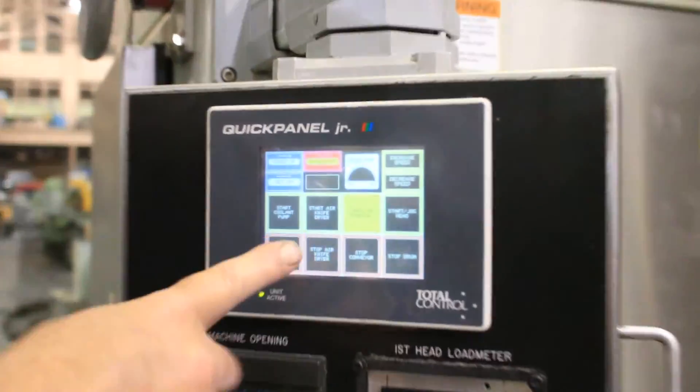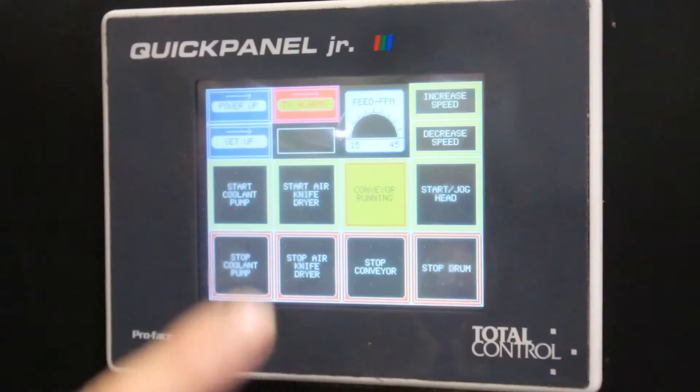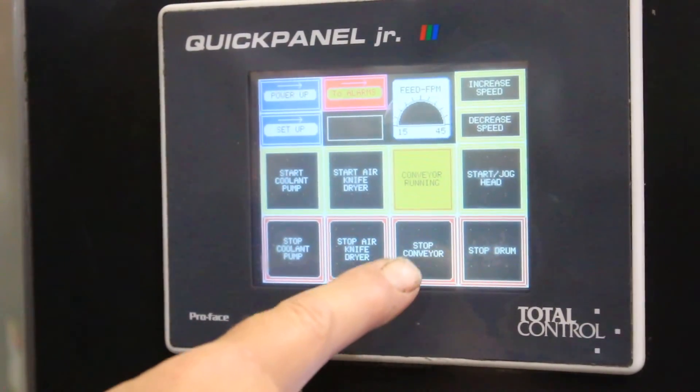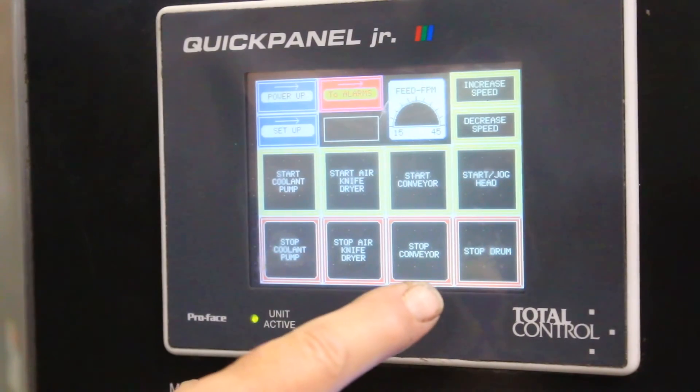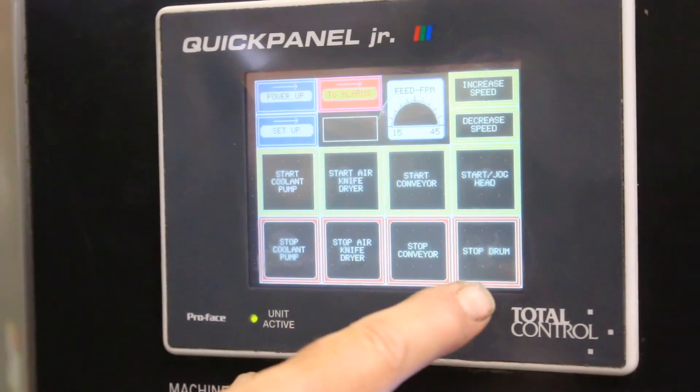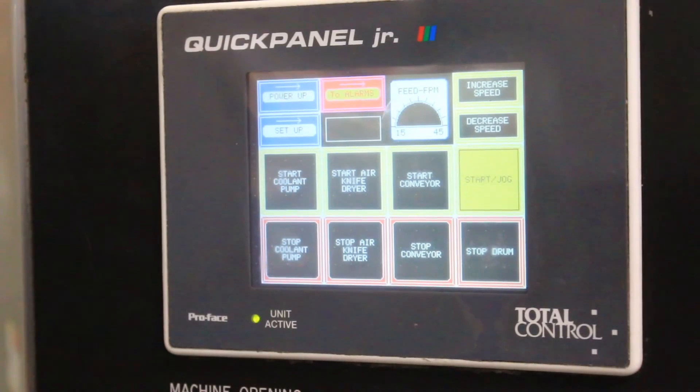The push button turns yellow indicating that it's on. So if we want to start or stop it, I press that and it stops. And then start the head — so that's the grinding head.